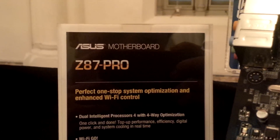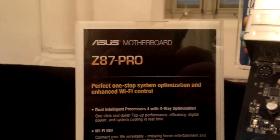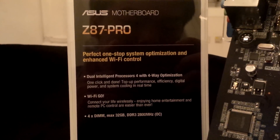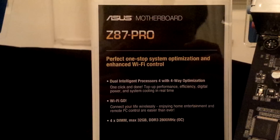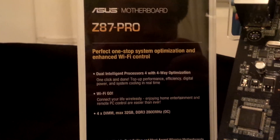Now we are looking at the ASUS Z87 Pro, which is actually a more mainstream but higher-end board compared to the Z87 ANC. One step feature that makes it a higher-end model is the Dual Intelligent Processor 4, so you're getting the best digital performance in terms of circuitry design in this motherboard.